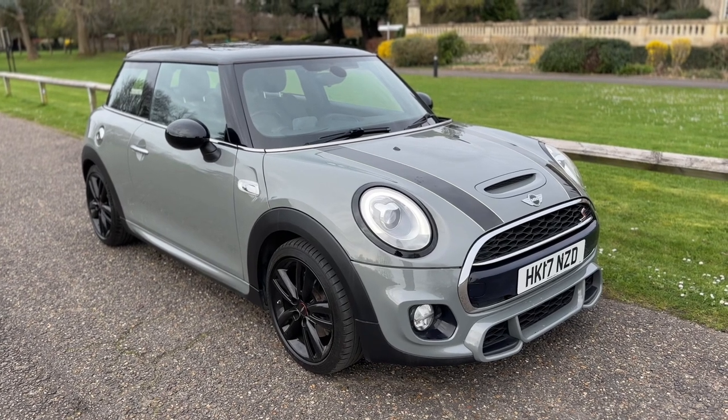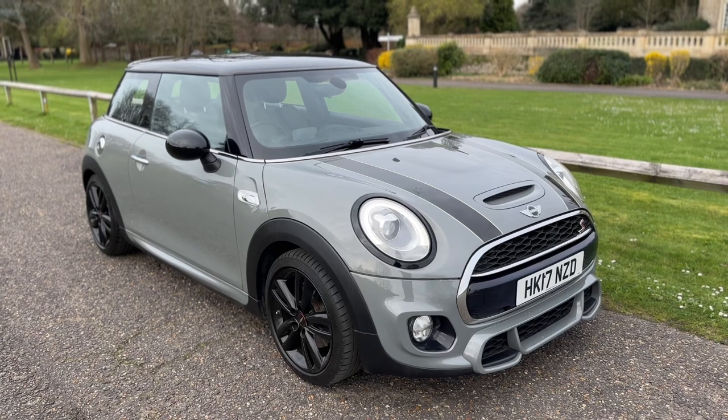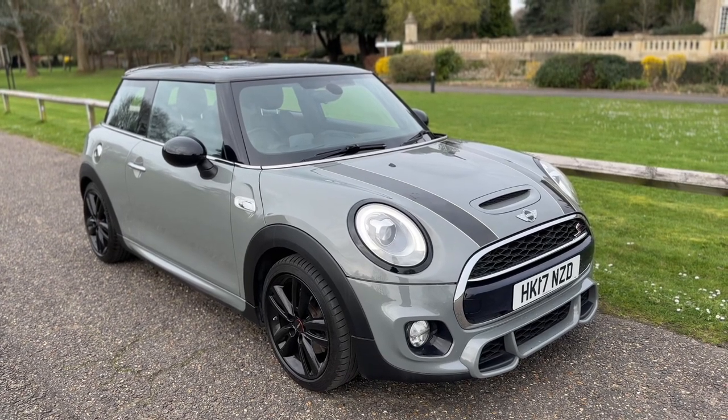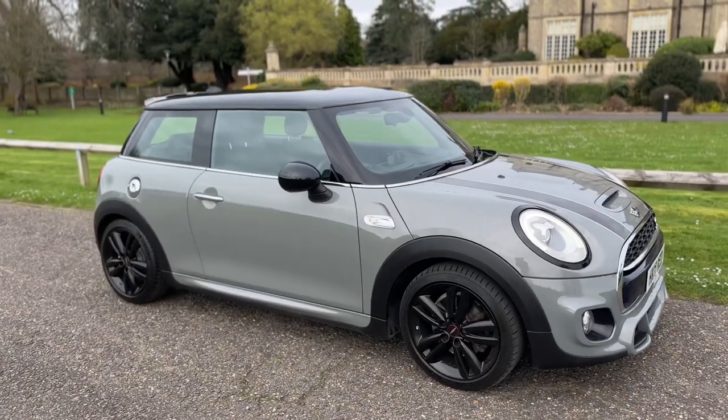Welcome to this video presentation here at Wimbledon Carriage Company. Here we have the Mini Cooper S Automatic hatchback, as you can see on a 17 plate. I'm going to start off by showing you around the outside of the car and then we'll hop in and run through some controls on the inside.